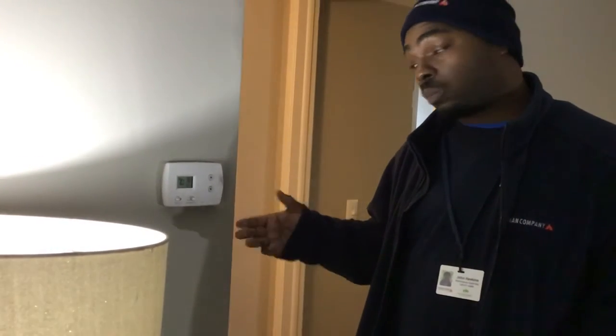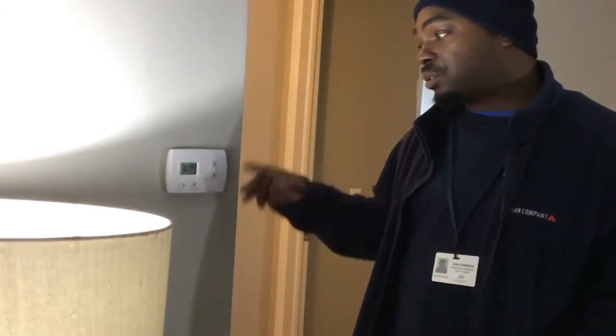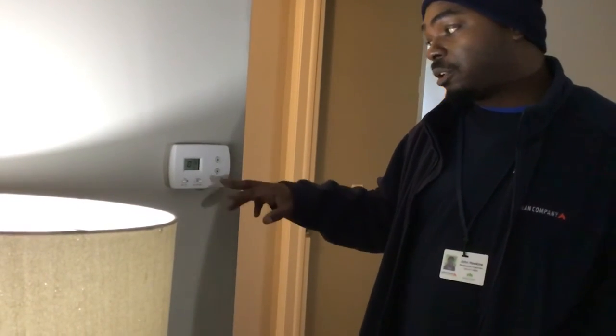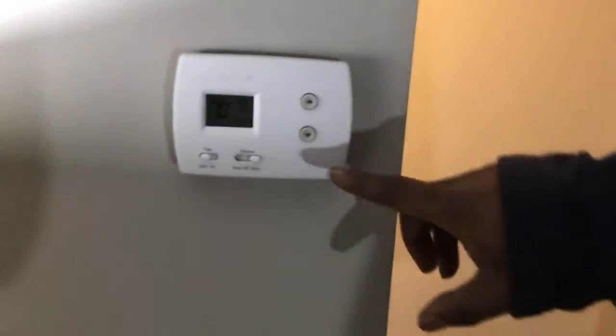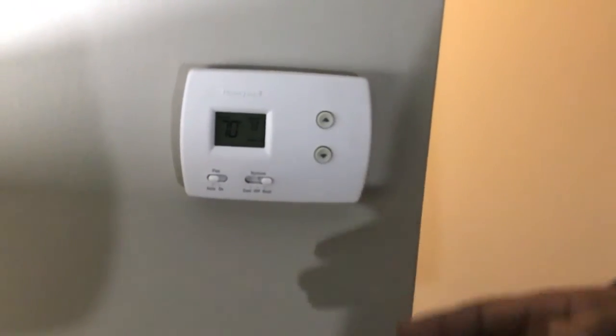In a situation where your thermostat is changing temperatures on its own, which would be a programmable thermostat — which this is not — I advise that you set it to your desired temperature and then press your hold button. Your hold button would be located somewhere over here, along with a lot of different buttons to program your thermostat.